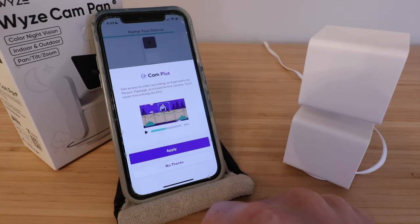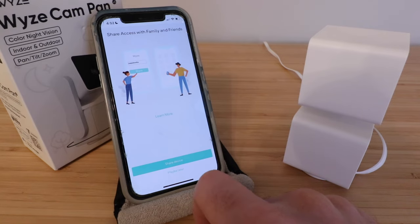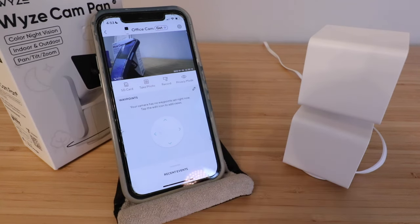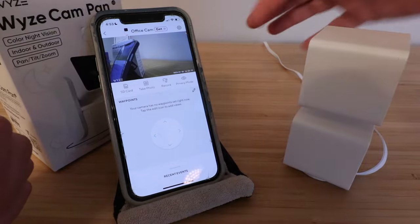It gives us the option for Cam Plus, which is a subscription recording service — we're going to click 'no thanks' for now. Then it asks to share access with family and friends — we'll click 'maybe later.' It says continue to mount and guide — we're going to click skip. And now it pops up with the live stream view of our Wyze Cam.